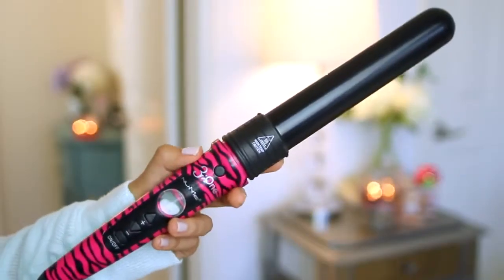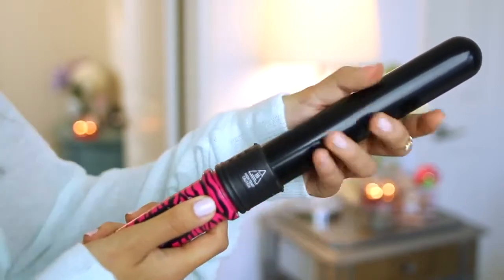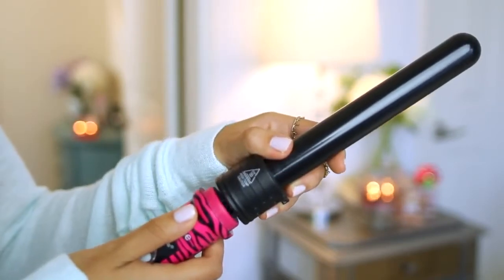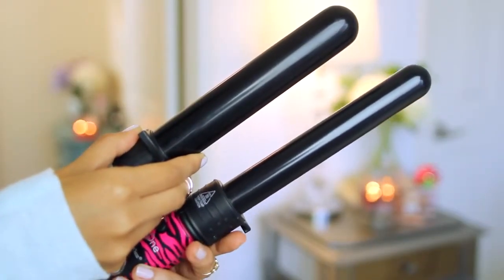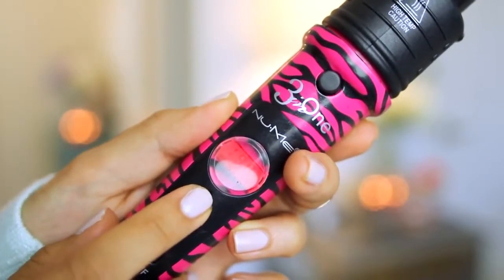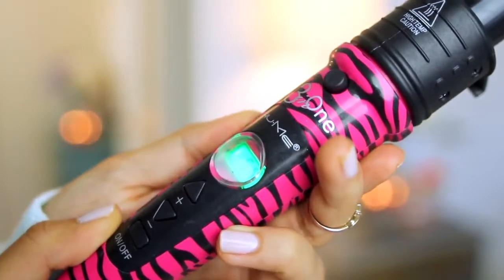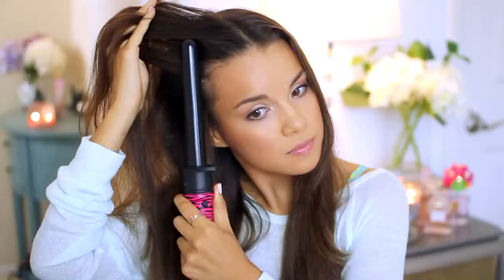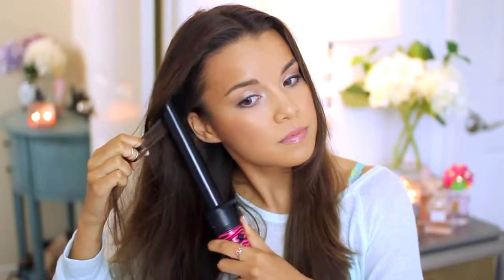I brush it through with a brush to make sure everything's evenly distributed. I normally use the NuMe Curl Jam 32mm barrel to curl my hair, but today I'm switching it out to the 25mm barrel. I love this wand because it's so versatile and you can change out the barrel size. I turn on the wand and adjust the temperature — I normally stick with 180, which is the default setting, and that's 180 degrees Celsius. I like to first smooth out the little wavy bits near the roots, which I find is faster than using a straightener.